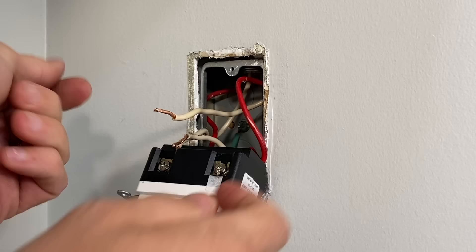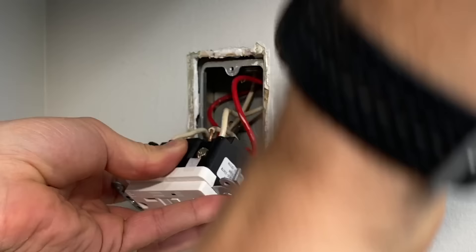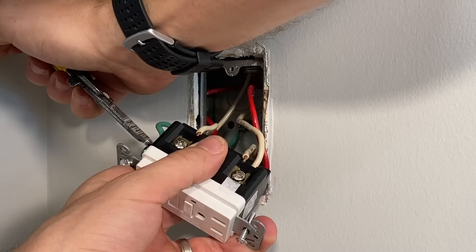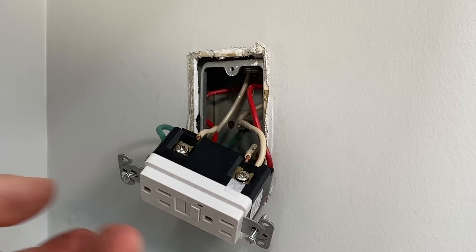Then we'll do the same thing, inserting both of the neutrals in. These are kind of the tightest part because one of those wires is pretty short. I get those in place, secure the screw down, and that's it for the hot and neutral side of the outlet. We'll finish up with the ground wire, get that tightened down, and now all the wires are securely fastened and in place.